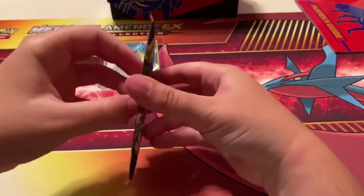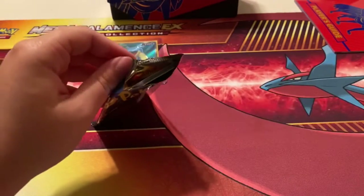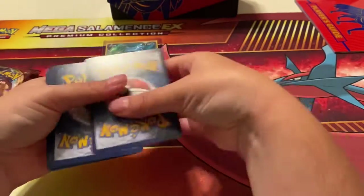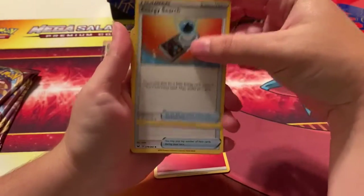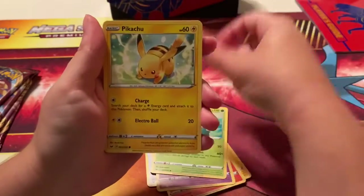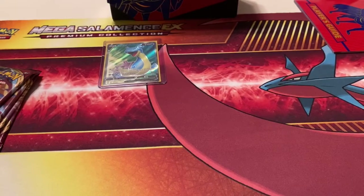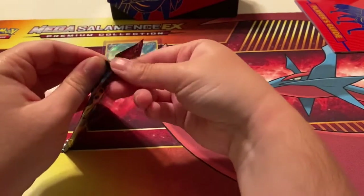Alright, another Snorlax pack. We got Fire Energy, Energy Retrieval, Quick Ball, Maractus, Pikachu, Galarian Meowth, a Sitrus Berry, and a Mudsdal. Also guys, let's try to get 69 subscribers — we're so close, we're at 64 right now in this video. Let's try to get 69, that's my goal!